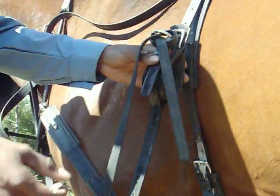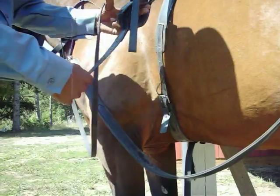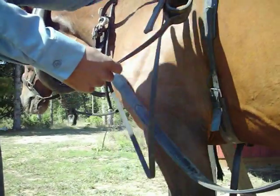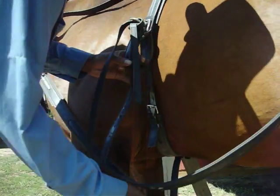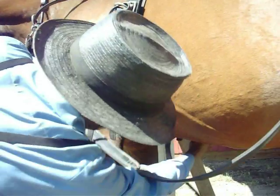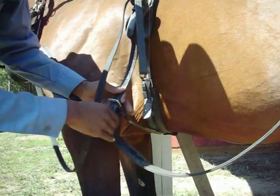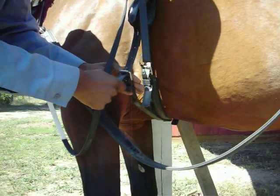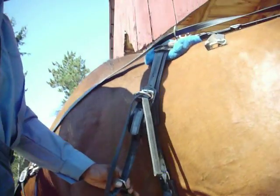Especially if you have a cart, because all the weight would be right on here. This strap keeps the cart from going up and down, or tipping up. This strap doesn't really have to be all that tight — just enough so that if he stops, the shaft won't go up like that.